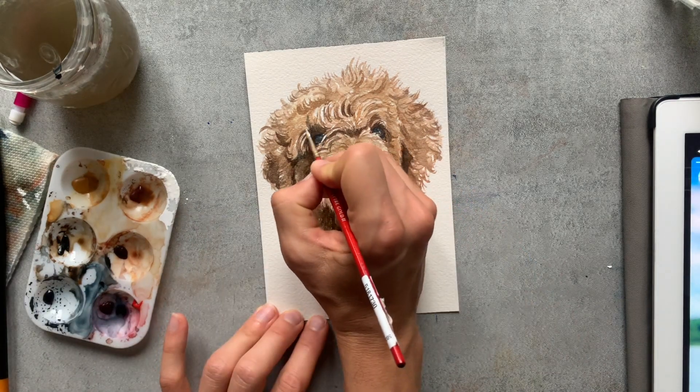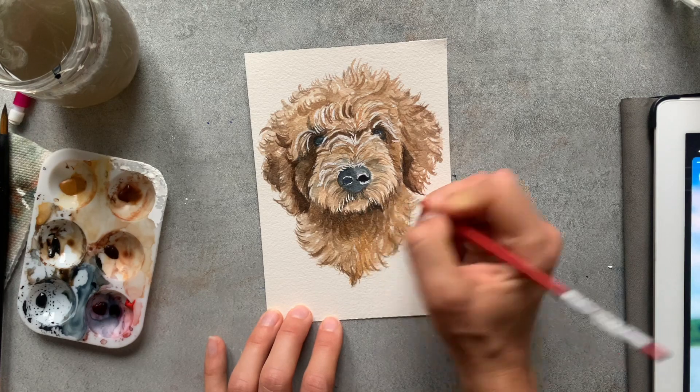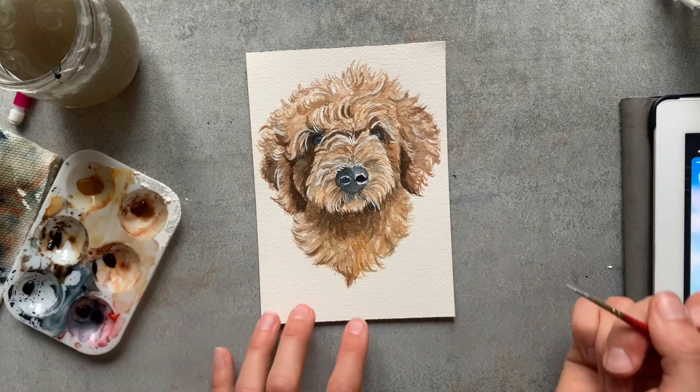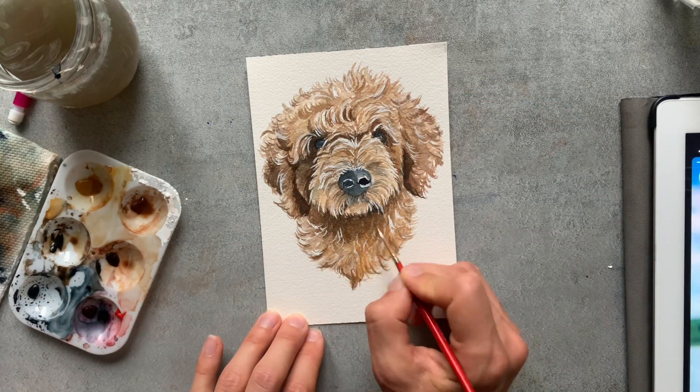In the end, one of my favorite things to do is always use the bleed proof white to highlight some of the areas that need extra detail. I'm just using my really thin brush and painting on those bright white highlights.